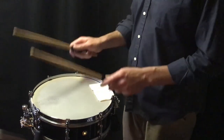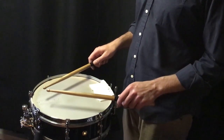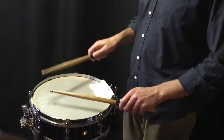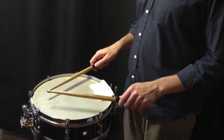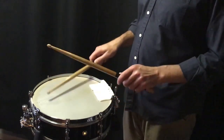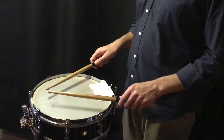The sticking will either be a right-hand lead, where every set of three notes starts on the right hand — so 1-E-&, 2-E-&, or 1-&-a, 2-&-a, or 1-&-a, 2-&-a.